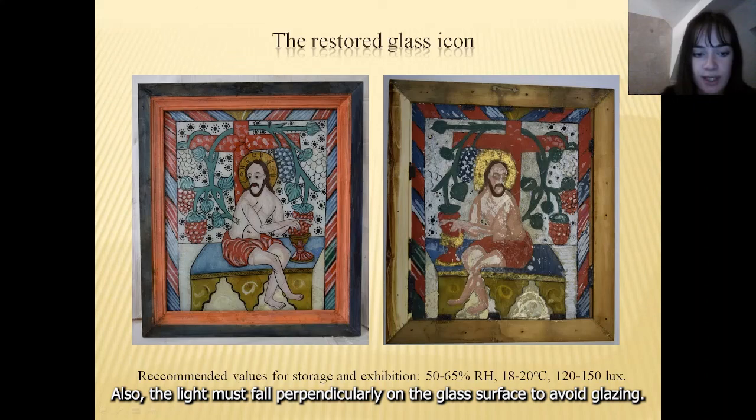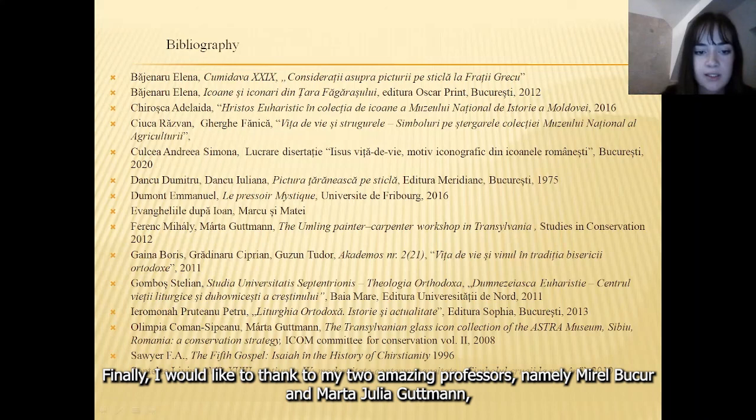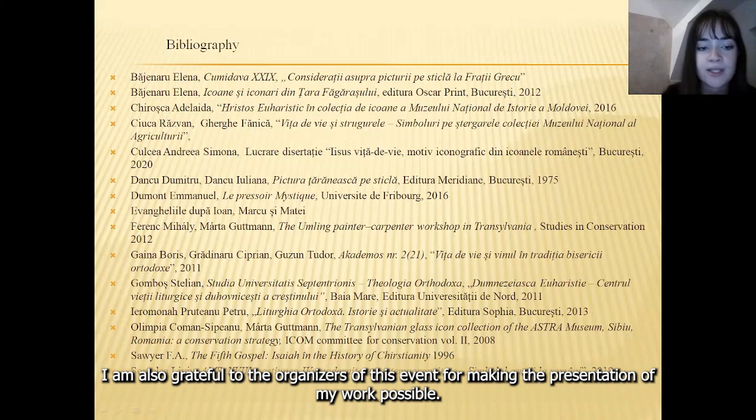In the last slide, I mentioned the main resources I used for my study. Finally, I would like to thank my two amazing professors, Mirel Bukur and Marta-Yulia Guttman, who supported me with the restoration process and gave me advice all the way. I am also grateful to the organizers of this event for making the presentation of my work possible.